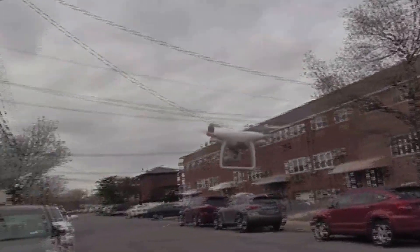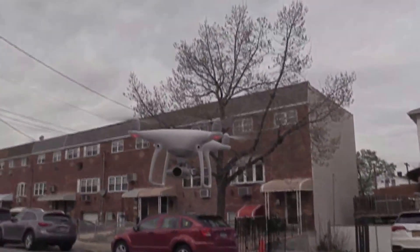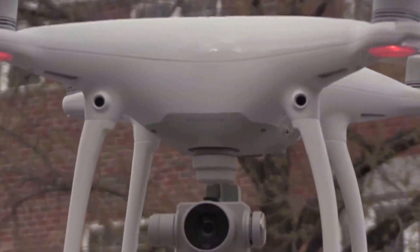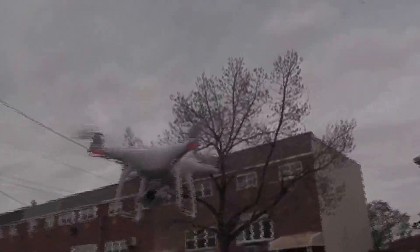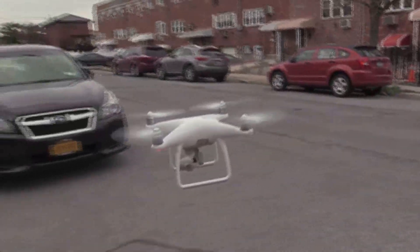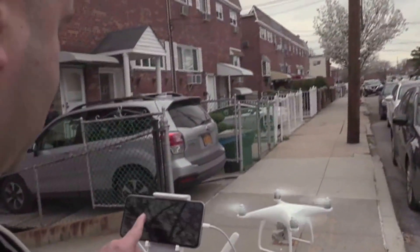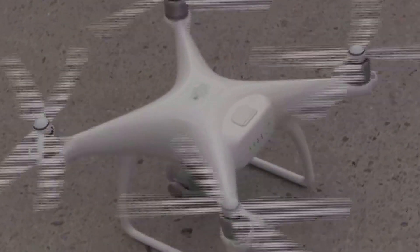Welcome home. Hello. Welcome back home. I'm going to take a photo. Come back, I'll take a photo behind it. And now it will land by itself.